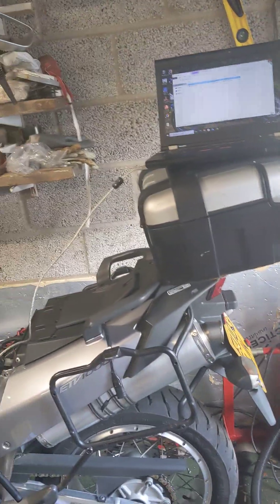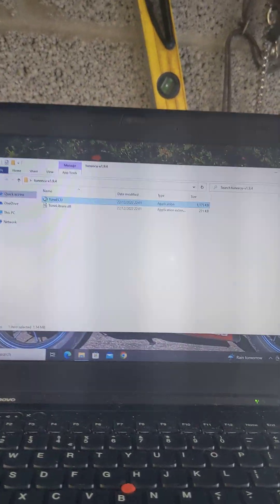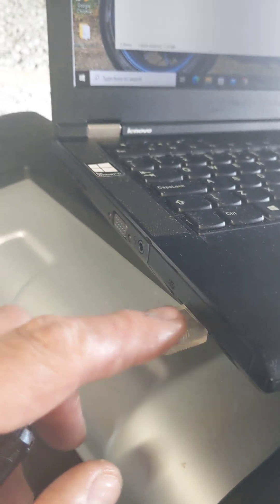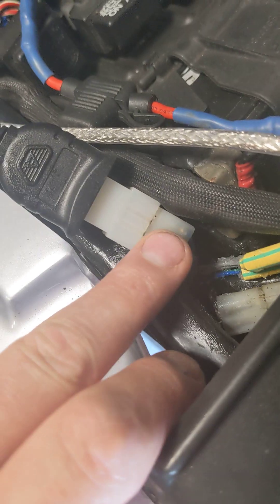Tonight I'm going to show you how to connect your PC with Tune ECU using one of these cables plugged into your HDMI port. I'm using the Lonelec adapter which plugs into my port here.